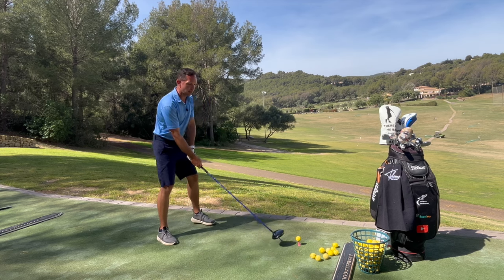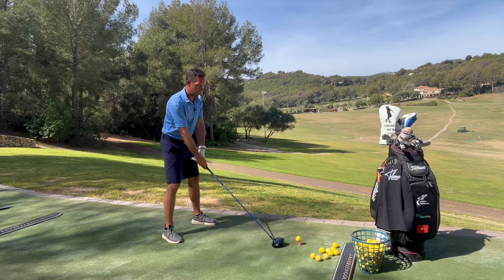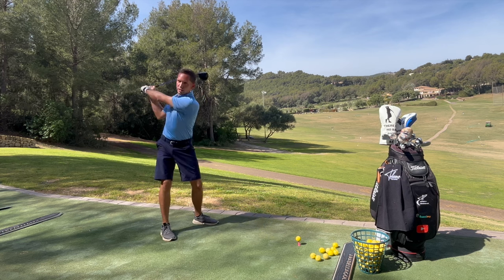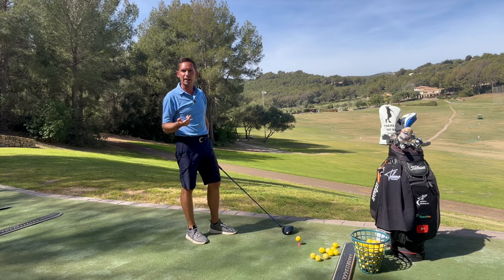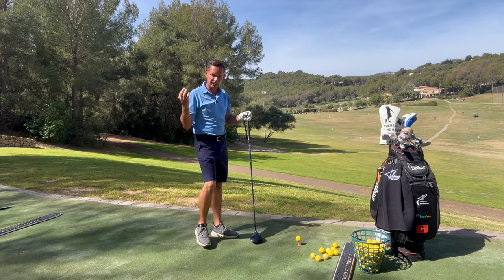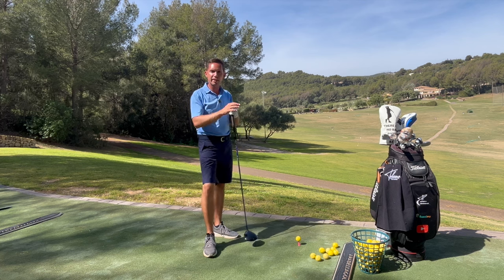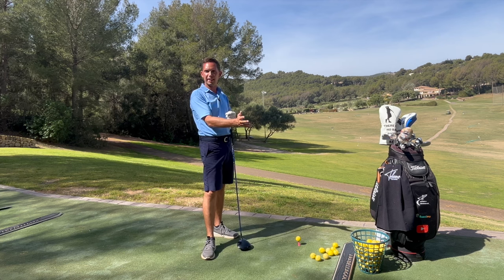Wir haben uns in Bewegung gehalten. Wir haben uns nicht klein gemacht, wir haben uns nicht über den Ball versteift. Wir sind in einem guten Setup, wir sind beweglich. Dann haben wir Raum kreiert. Wenn ihr ausholt, kreiert ihr Raum, um diesen Raum zu nutzen, um den Schläger schnell zu machen. Und jetzt lernen wir heute, diesen Arm zu benutzen — den hinteren Arm.